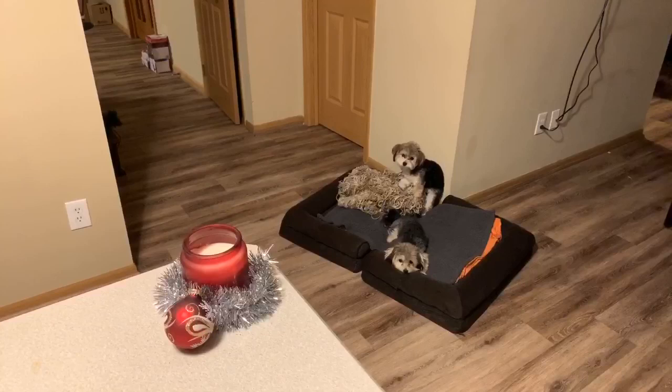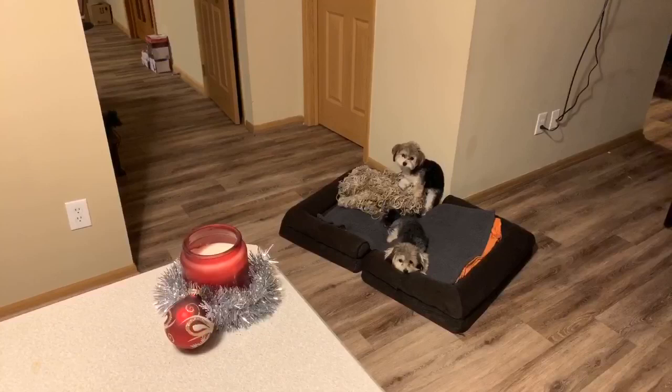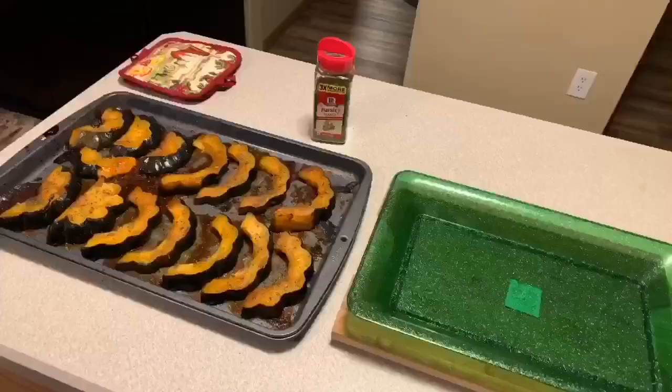I just wanted to show you all Prince and Polo and what they're up to — you all ask for them on a daily basis. They're just kind of hanging out in here watching me cook.